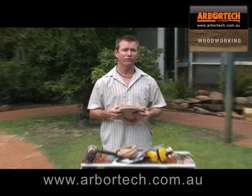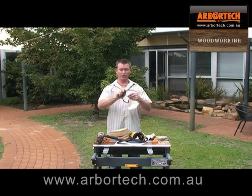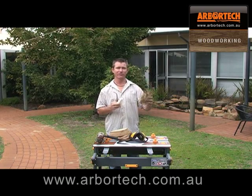Remember, it's important to have all the safety gear. Don't forget your earmuffs, your eye protection, your dust protection, and today I'm going to use some gloves just to be extra careful.